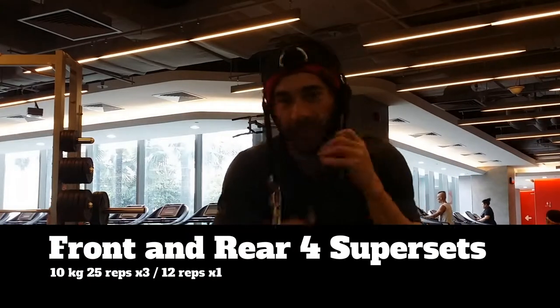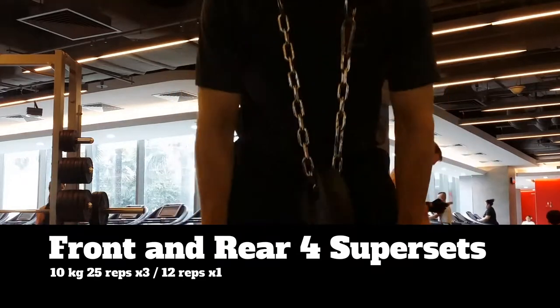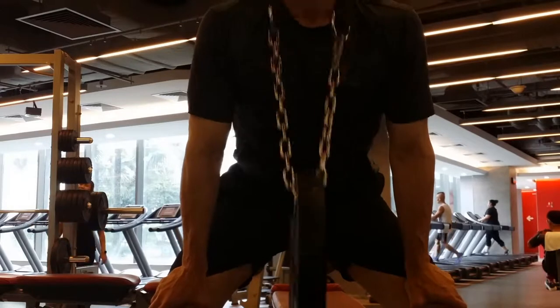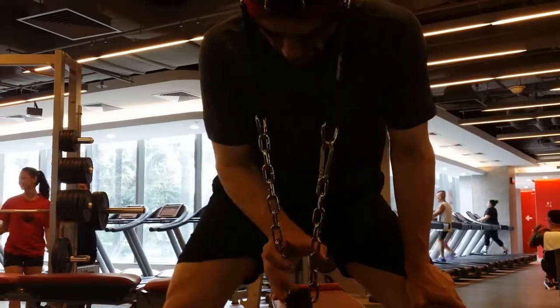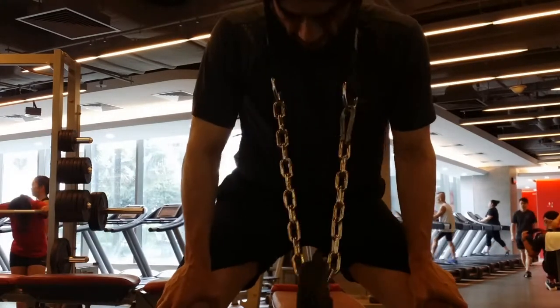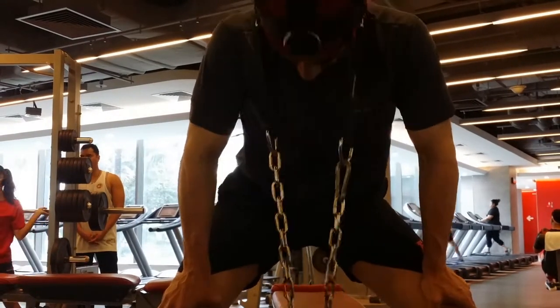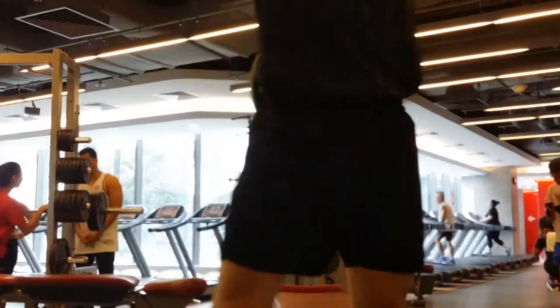Now we break out the harness. We're going to do four sets of the front and rear together, 25 reps. I knocked out three sets, and then the fourth set was about 12 reps each. Getting stronger here with this one.